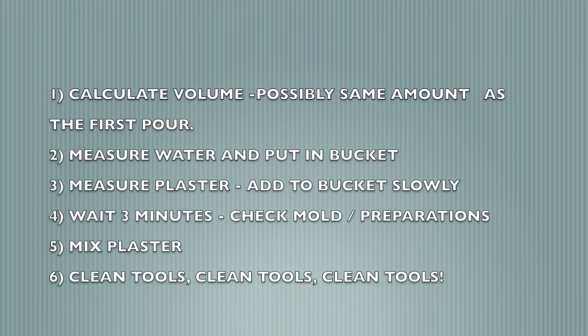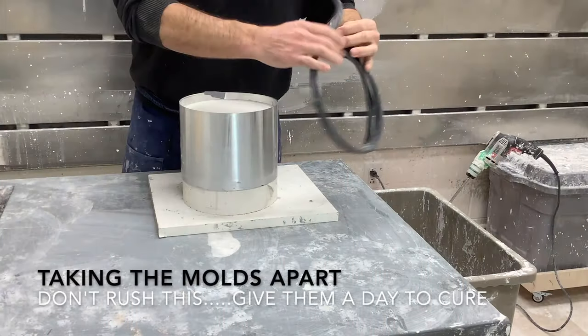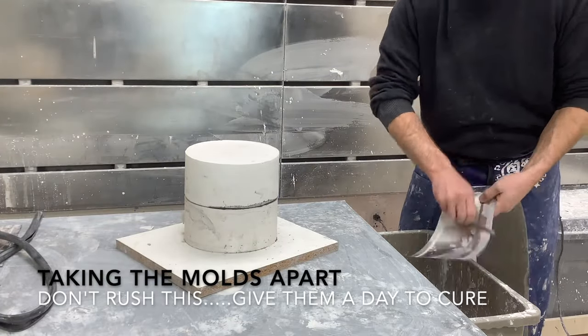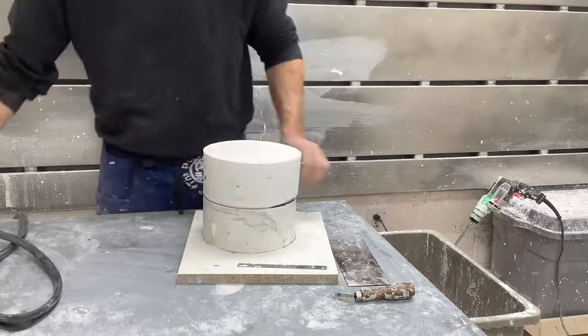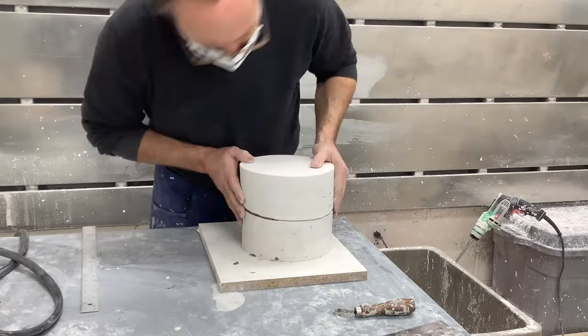Repeat the process: calculate the volume, measure your water, measure your plaster, let the two slake together for three minutes, mix the plaster, pour the plaster, and clean your tools. Take your coddles off, clean them, and scrape the top of the mold flat so it doesn't rock back and forth when working on it.